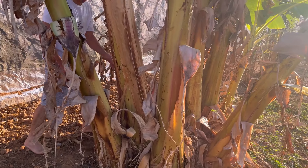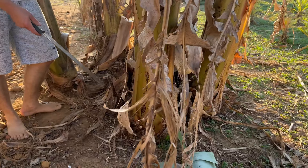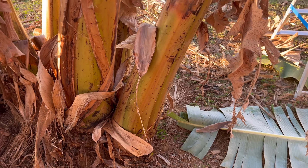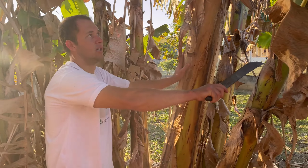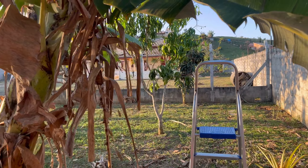Here we are going to cut at the bottom so as not to consume the nutrients from the other stems. The next cacho that will come out is this one here.